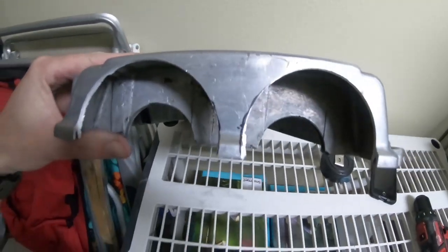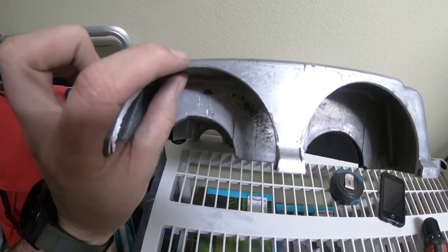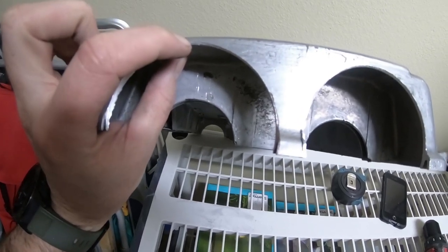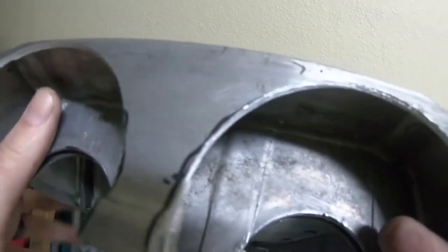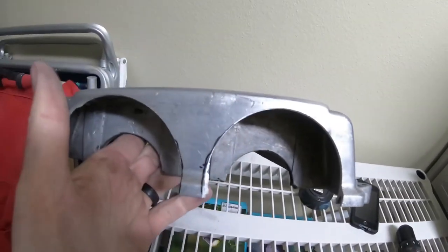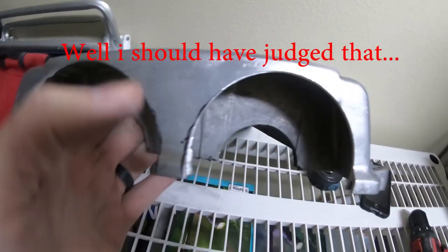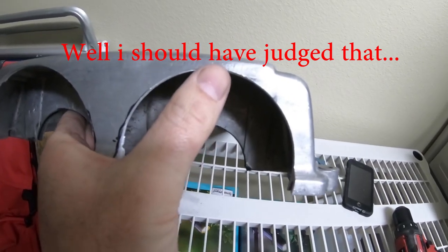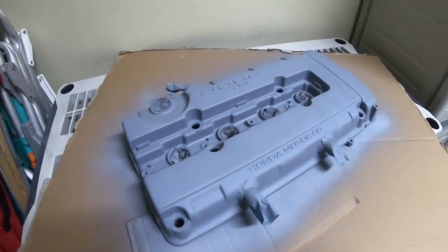I did that because as I started drilling, the height of this radius was whatever X, and over here it was a little bit lower, and that kind of irked me. I know the valve covers are on an angle - I wasn't judging the top of the radius to the top of the valve cover, I was just judging where the peak of this radius was on both sides.